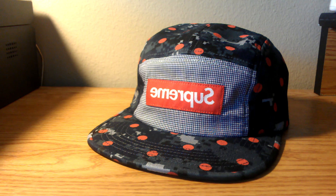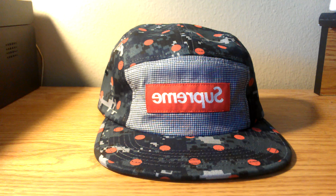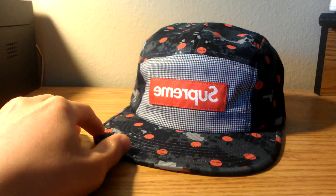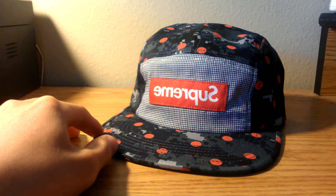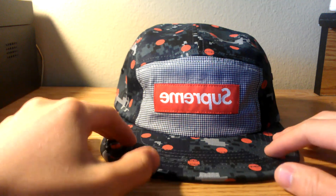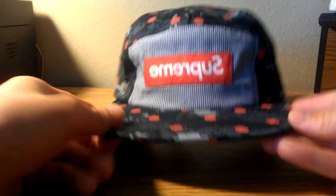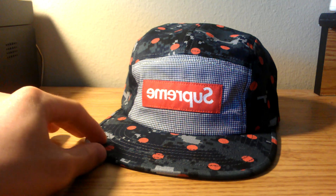As most of you guys know, this is the second collab with CDG Shirt — I did a review on last year's cap, you can find a link in the description. Comparing the two, I would personally prefer last year's cap; I liked the stripes and how lightweight it was. Nonetheless, this cap is still super unique and feels really nicely constructed. Regarding the fit, I'd say it's on the deeper side and does fit a little deeper than last year's cap.